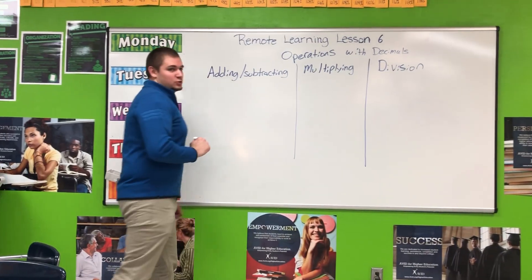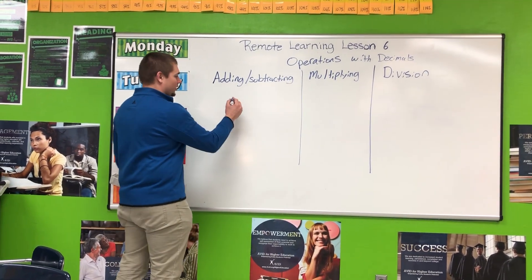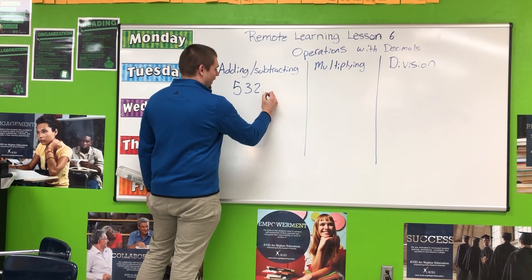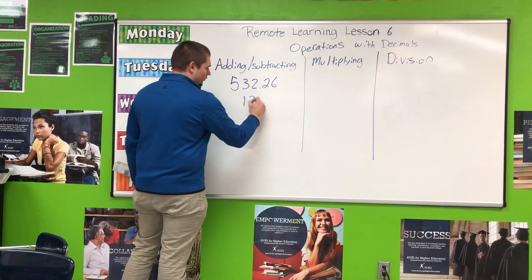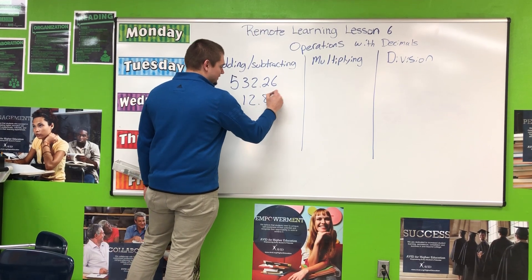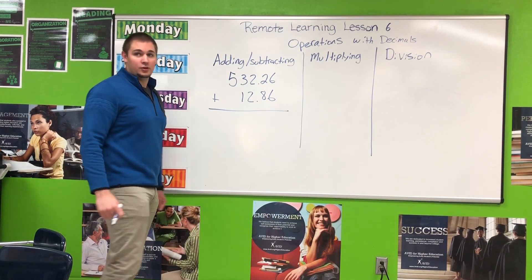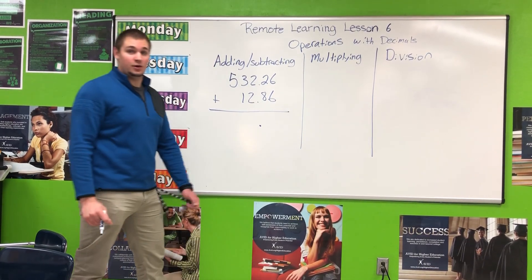For adding and subtracting decimals, the rules are exactly the same. We are going to be lining up the decimal point. We are going to line up 532 and 26 hundredths plus 12 and 86 hundredths, making sure you see the decimal point right over the top of each other.